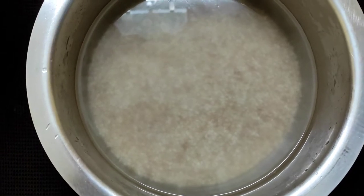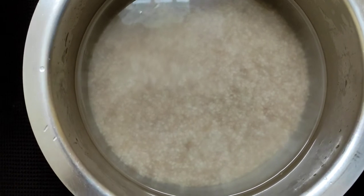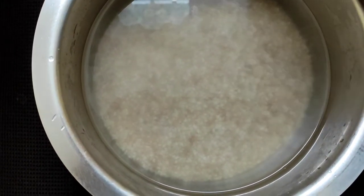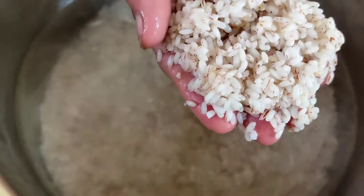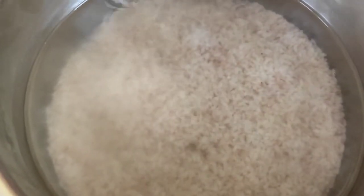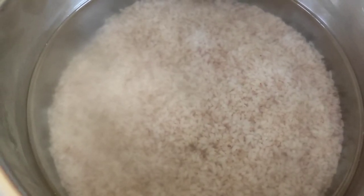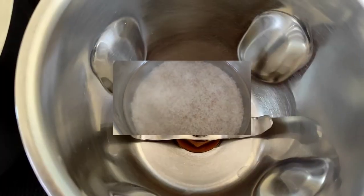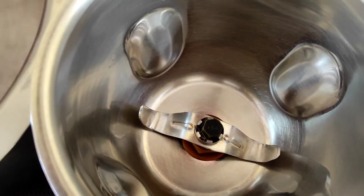So here I have washed the rice very well and I have put sufficient water, and now I'll leave it for soaking overnight. So here now the rice is soaked after eight hours, as you all can see. Now this rice has to be ground to a nice smooth but thick paste — we don't want it watery. Here is a blender jar and into that we'll be adding this rice.